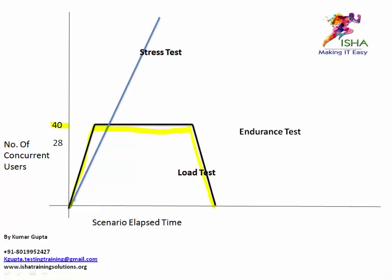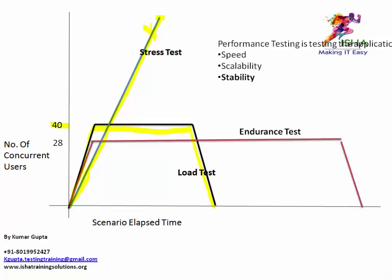For the stress test, you don't have a ramp up and ramp down — all you do is keep increasing users until you hit the breaking point. Assume you found the breaking point somewhere up there — that's the purpose of a stress test. So you have the load test and the stress test. The third test is the endurance test.